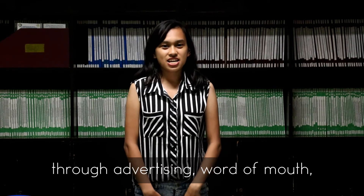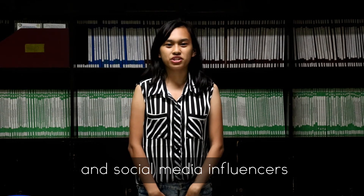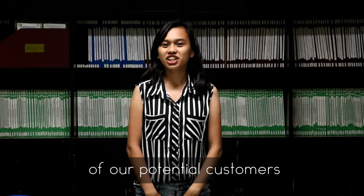Through advertising, word of mouth, social media promotions, and social media influencers, we can grow the number of our potential customers.